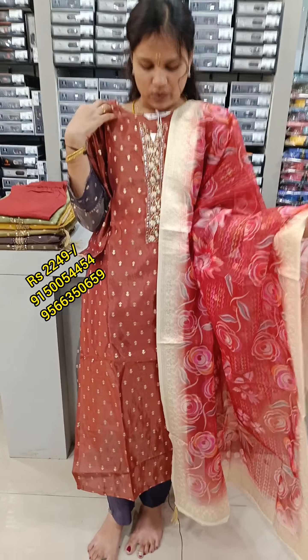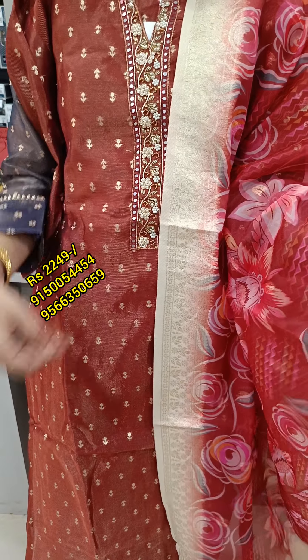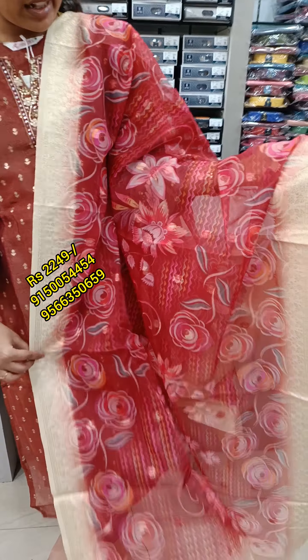You can use Organza or Silk variety. You can also use beads on the top, lining on the top, and a floral design. It also comes as a top, bottom, and shawl set.